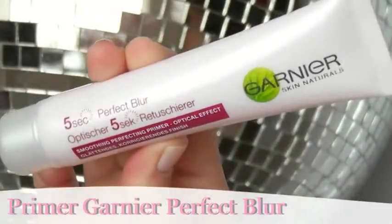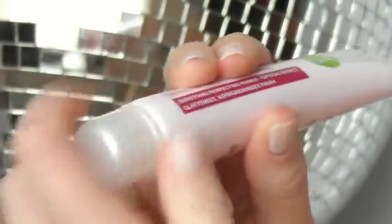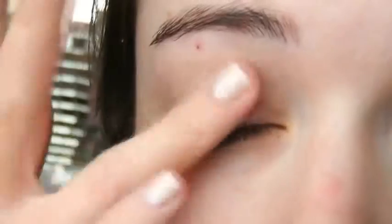Starting off with clean moisturised skin, I'm going to apply a primer. A primer is used after your moisturiser and it's a totally optional step, but what it does is it helps your makeup to last longer on the skin. You can also try an eyelid primer which, once again, will help your eyeshadows to last longer. Allow that to settle on the skin and then you can move on to your foundation.